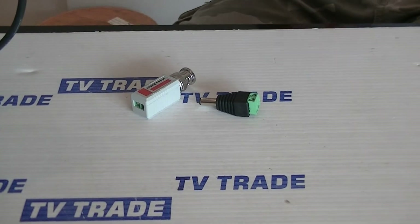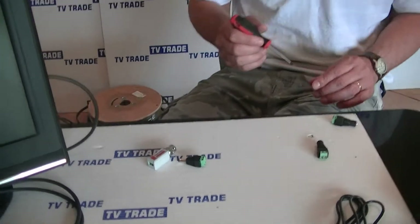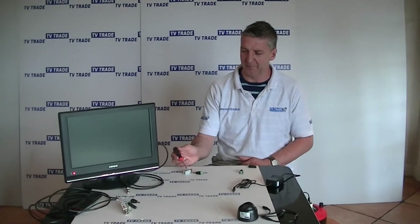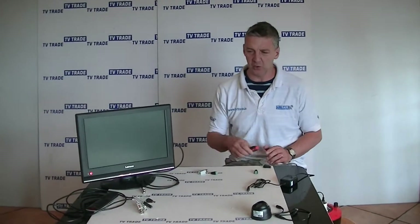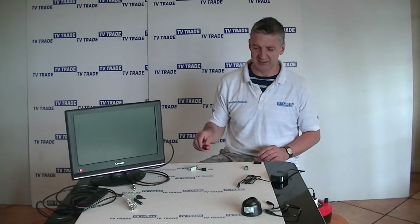We use these in conjunction with Cat5 cable — the 2.1 millimeter DC socket for running the power, and the BNC for running the picture from the camera back to either a monitor or more normally a DVR. I'm going to go through the component parts, do the assembly, and then demonstrate this actually working.